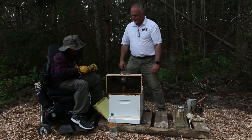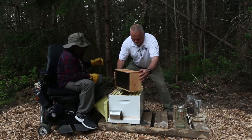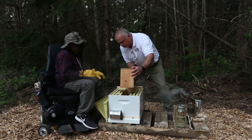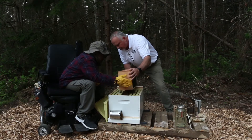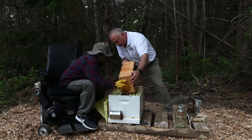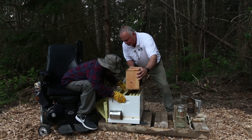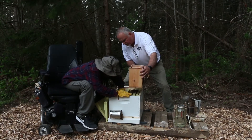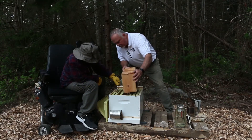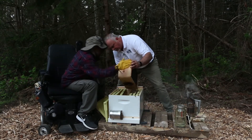So you just pick up the package and shake it — they kind of just fall in like a liquid or something. The queen dropped, but that's okay — we'll grab her really quick. I retrieved her; she's okay. See, the bees are crowding around her because she is the most important thing in the hive.